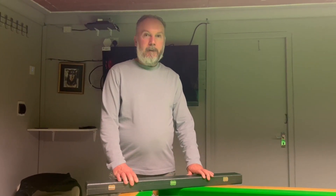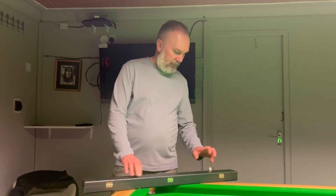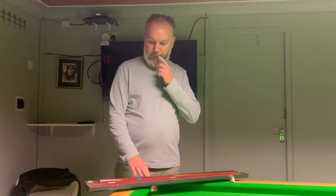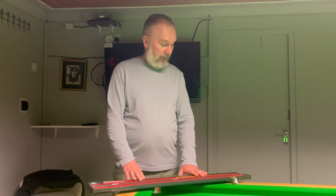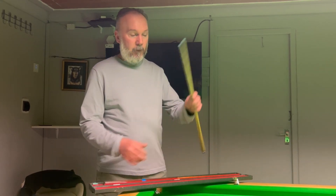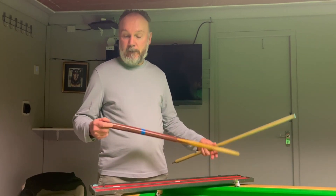Hello, my name's Lee. This is my cue case, so we'll have a look inside it and see what I've got. This is a cue that I've had for many, many years — maybe 25 to 30 years — and I've used it on and off throughout that period. It seems to be still in very good order. I've had it re-tipped recently, but apart from that there's been no alterations to it whatsoever.